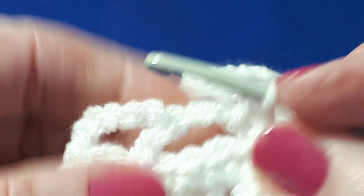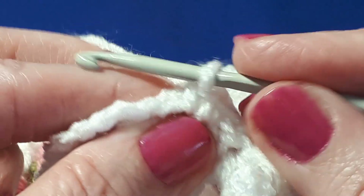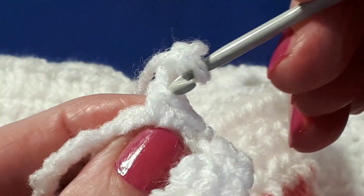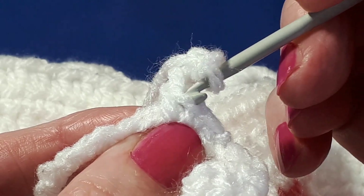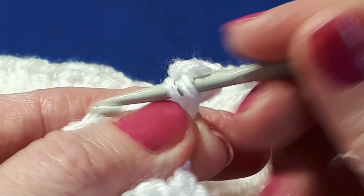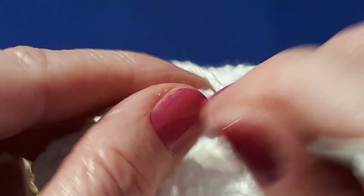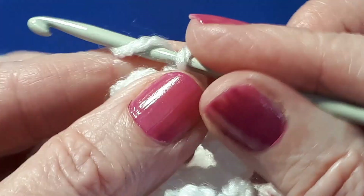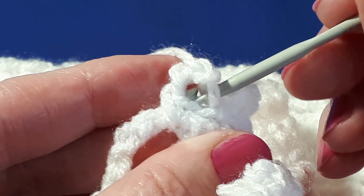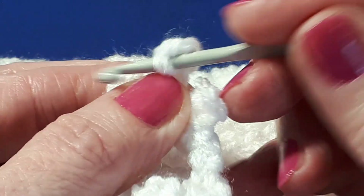Do two single crochets in this very first little arch here. And now we're going to do a picot. So chain three, and find your first single crochet, which is just here — that's the top of the stitch. Go under the front loop of that single crochet and under that left vertical leg and just do a slip stitch. Then single crochet in the same space. And now in the five-chain space, single crochet and another picot — chain three.